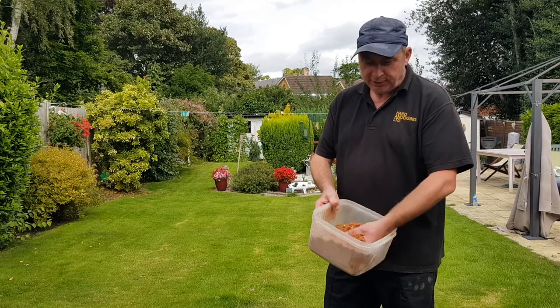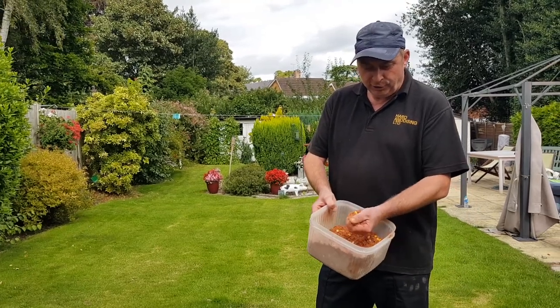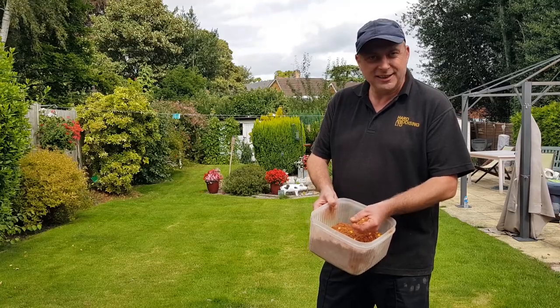So there you go, all ready for tomorrow morning. Perfect, lovely method mix. Thanks for watching Fishing with Wayne. Like, subscribe and comment for more. See you again soon.